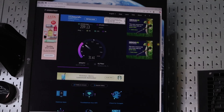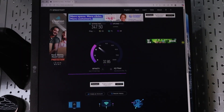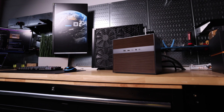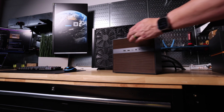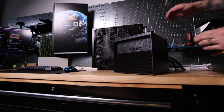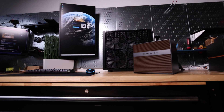Before installing the switch, I was getting about 209 download and 31 upload. Now I'm getting 347 download and 32 upload, with a little bit better ping rate as well. Where the true power comes in is when I soon install my NAS directly into the 10 gigabyte port to see how it speeds up my editing workflow over local area network.